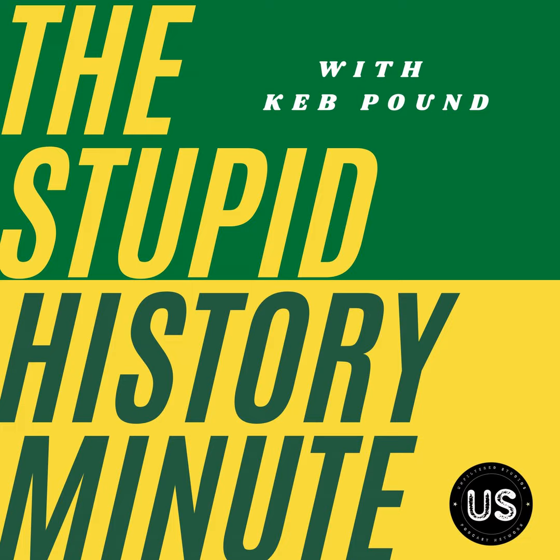Hello and welcome to the Stupid History Minute. I'm your host, Keb Pound. Today, we're talking about the rubber ducky.